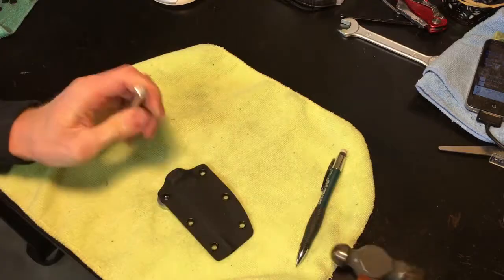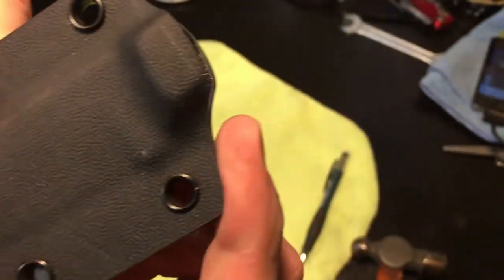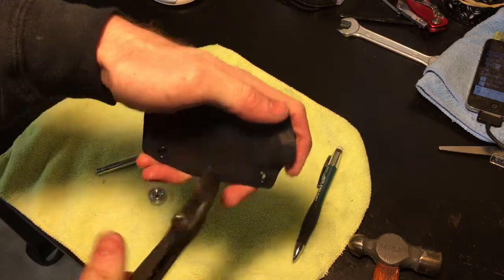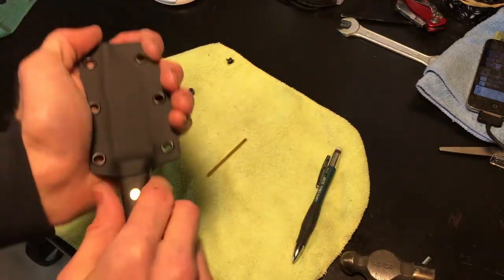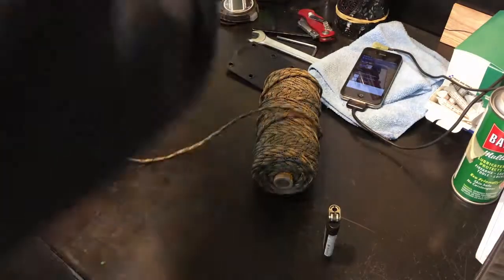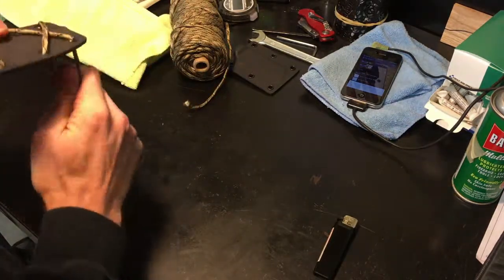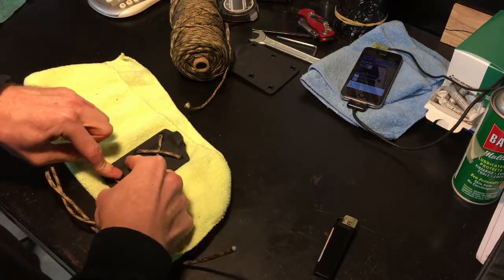We then take our eyelet setter — got it off Amazon, it's pretty cheap, but it has the tendency every once in a while to just crush a rivet. If you crush a rivet, just take a pair of pliers, fully crush it and push it back through the hole, then put a new eyelet in there and start re-riveting. Then do a little test fit — it all looks good. One thing I didn't mention earlier: when you're drilling out the holes, make sure to keep them about an inch and a half apart so you can utilize a tech lock or other common clips on your sheath.